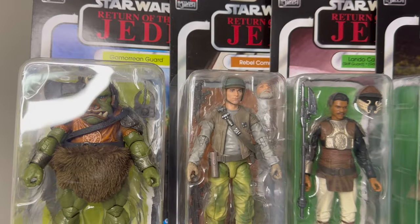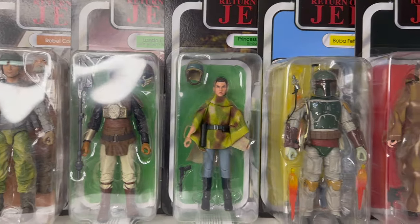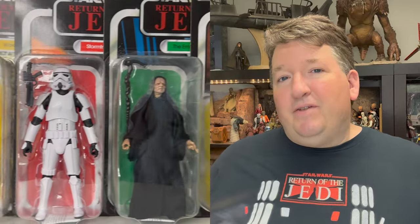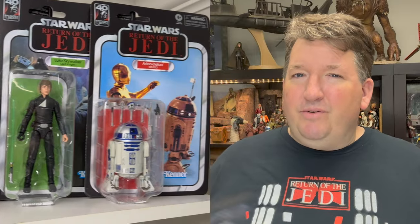I would be remiss if I didn't mention that I absolutely loved the carded 40th anniversary figures for Return of the Jedi. So they put out 19 of these figures — I've got them laid out on the top shelf of my office. I absolutely love the Jedi card backs because that goes back to when I was a kid. The only ones I didn't buy were the carbonized TIE fighter pilot and the Imperial Guard, just because it was a little too gimmicky for me. Those are my honorable mentions for the year.